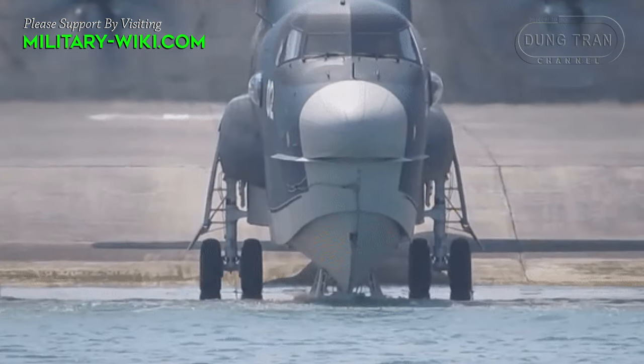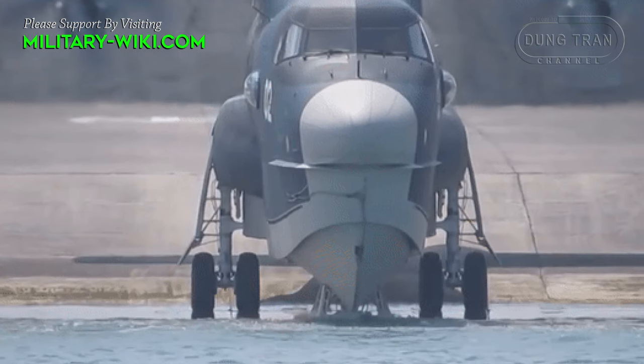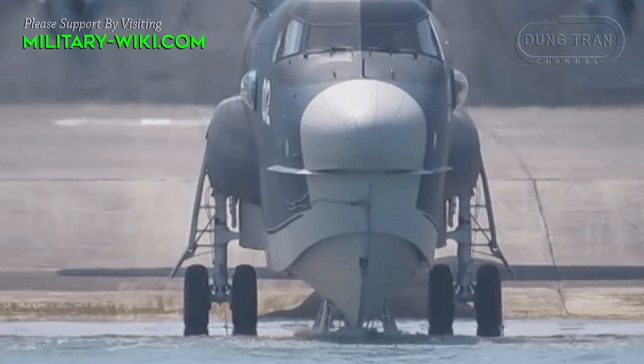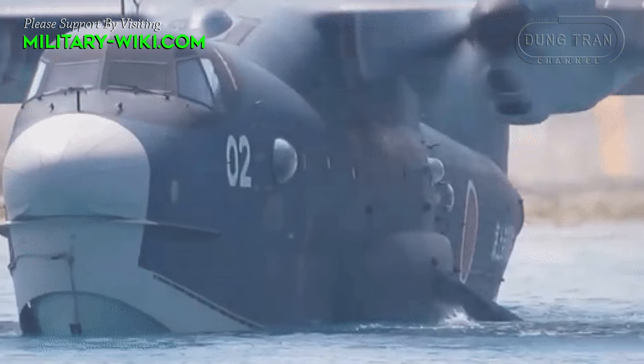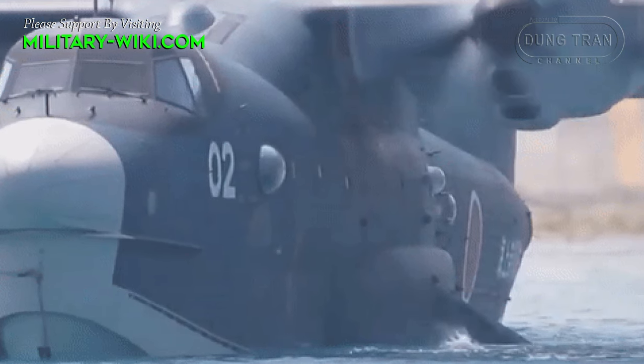The Shinmeiwa US-2 is expected to replace the role of the Shinmeiwa US-1A in the Japanese Navy. The US-2 seaplane took off for the first time in 2003 and was introduced in 2007.